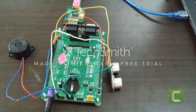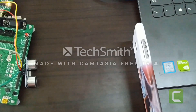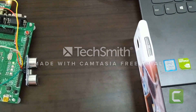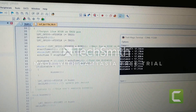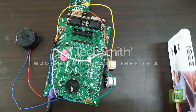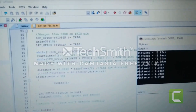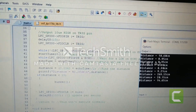Now let us see how it works. Here the distance between the sensor and the obstacle is greater than 15 cm, as we can see in the output. If the distance is less than 15 cm, then the buzzer sounds.